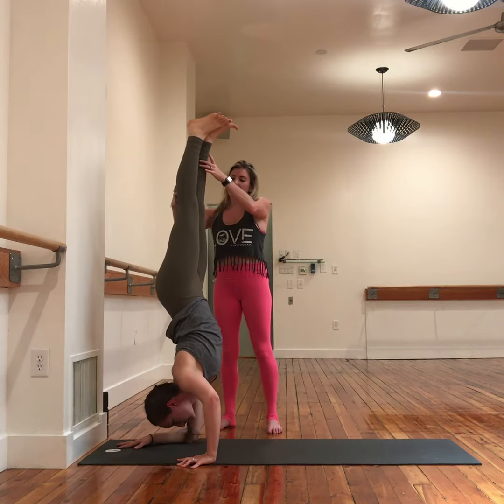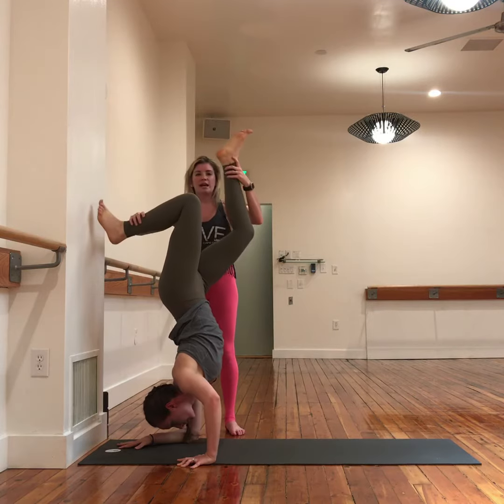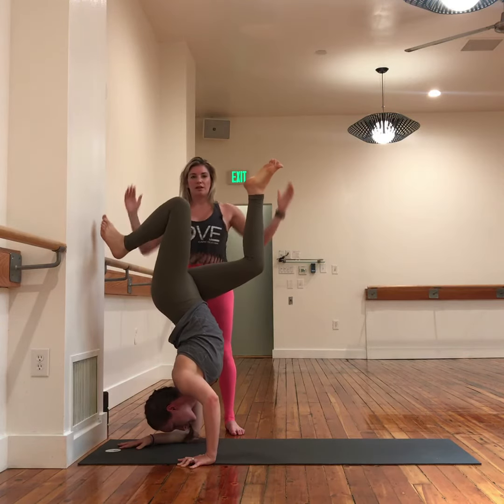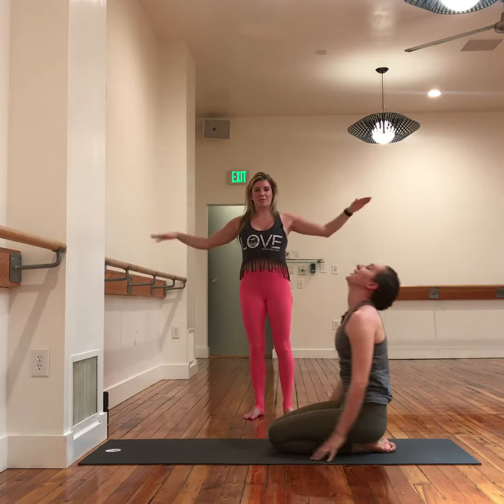Staggered legs — bend the knees, one knee forward, one knee back, just like so. Tends to be helpful with balance. What we can do is sit your butt back a little bit more, use the feet as little teeter-totters to help you find your balance.